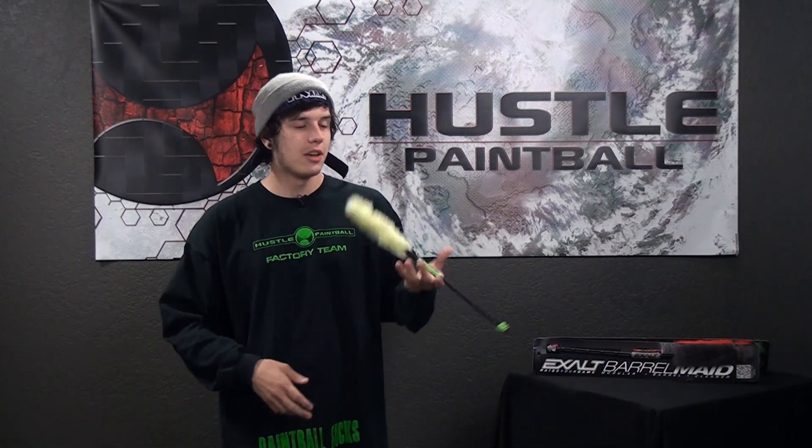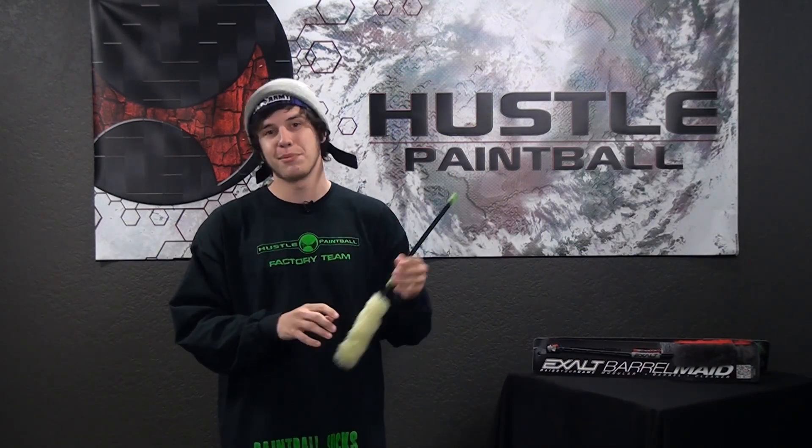What's going on gang, it's Russell at Hustle Paintball and today we'll be looking at Exalt's brand new swab, the Barrelmaid. What makes the Barrelmaid so fun and interesting is it's a new twist on the classic swab — there's only really one fuzzy swab side. On the other side is a black rod with a green tip, which is actually a squeegee that lets you squeegee your barrel without having to take it off your gun.